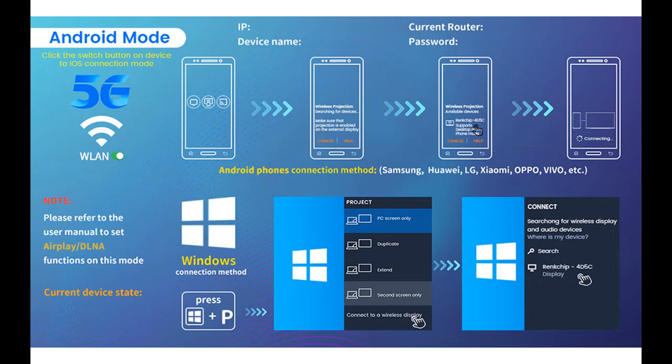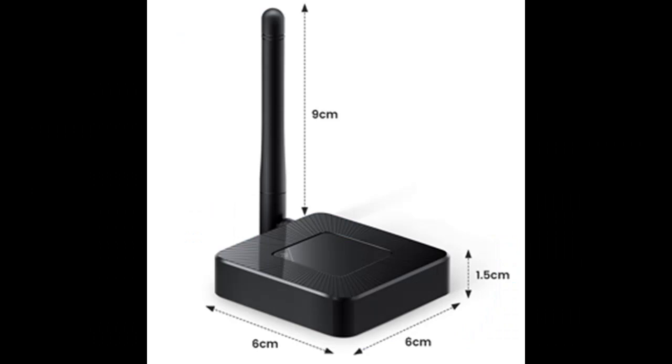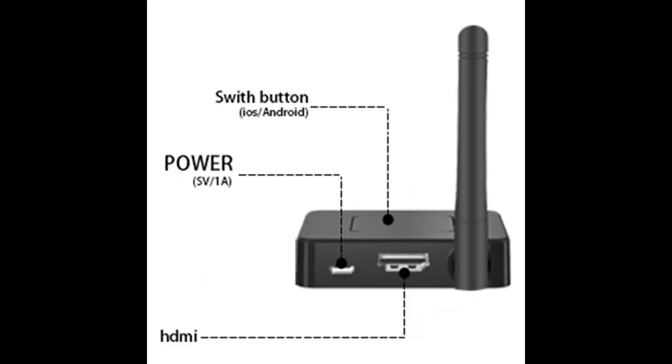Portable: The wireless HDMI dongle is in small portable size enabling it to carry anywhere. Use it for a business conference, office routine meeting, education in classes, or take the wireless display adapter to your friend's home when gathering. You'll be able to enjoy all your favorite media and movies on a big screen.